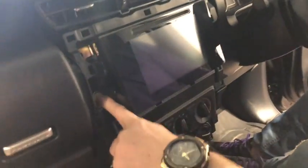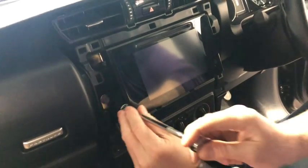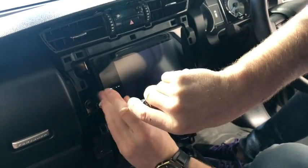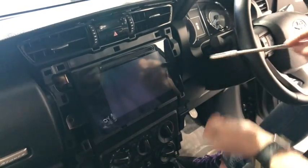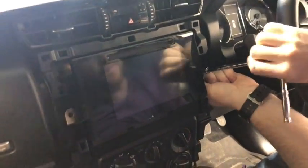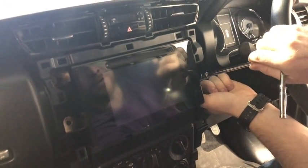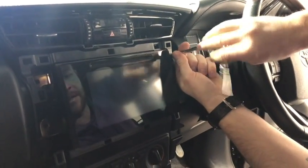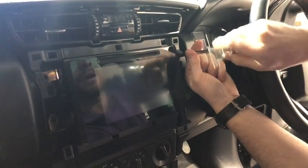You'll now gain access to all the screws that are behind the stereo — there are actually four of them. These are 10mm bolts but you can use a screwdriver as well. I suggest using a socket set because it's easier to pull the screws out without dropping them. With a screwdriver, if it's not magnetic, you can drop them into the dash, which is a little bit of a pain.